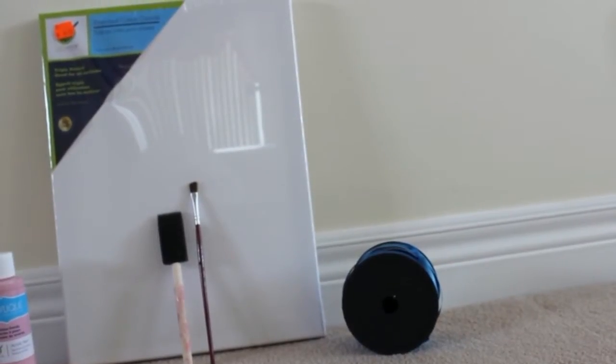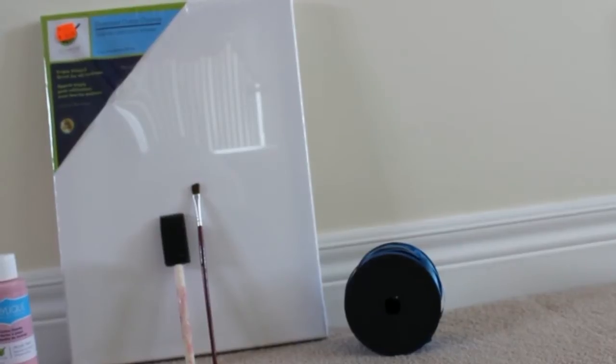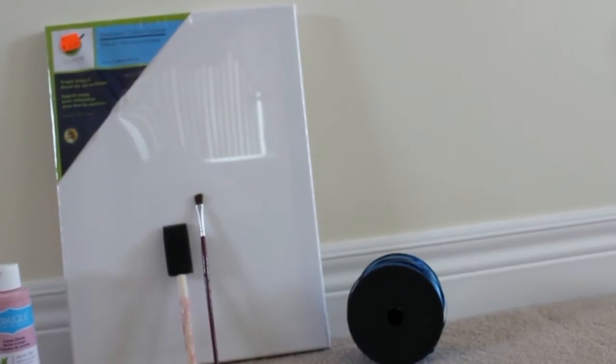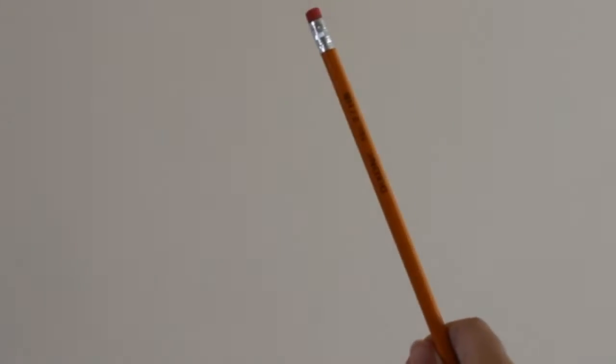You're also going to need a canvas, a paint brush, a paint sponge, and any circular object — you'll actually need three of them, but I only show one in this example. And you're going to need a pencil.